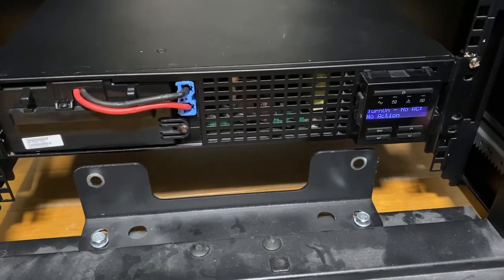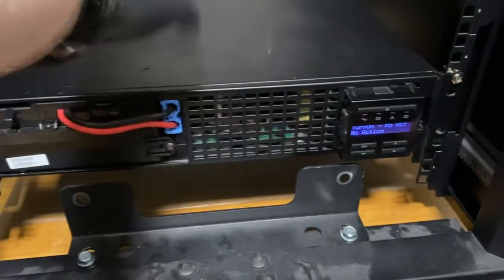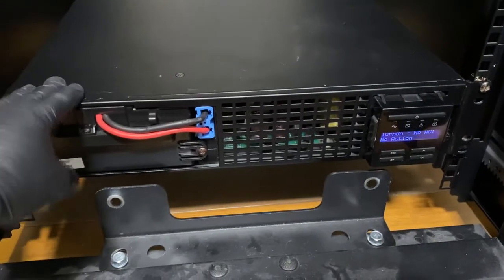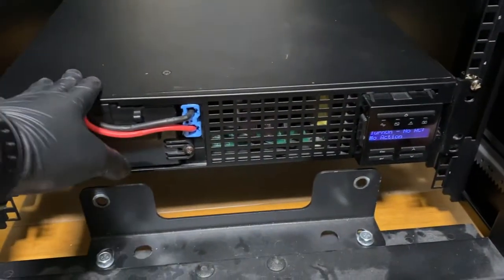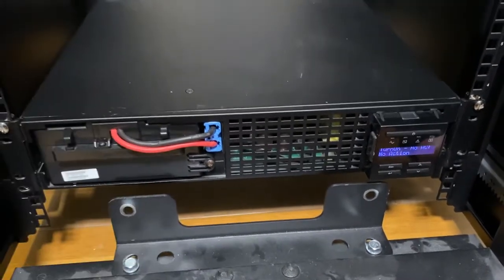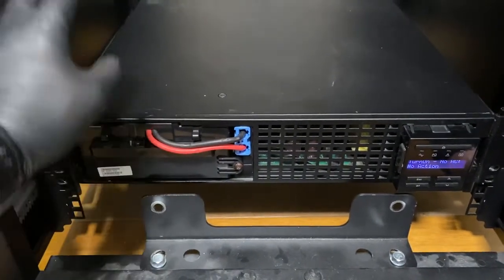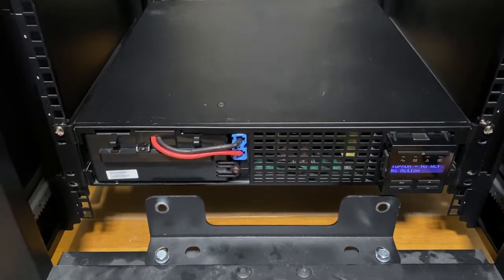And there we go — now it's functioning properly. Of course, it has no AC because it hasn't actually been connected to the mains yet. The most important thing is that the battery works as it's supposed to — the thing comes on, that's enough for us. I will continue with my rack project since I'm moving a bunch of stuff into this rack enclosure. But that's all for today. Thank you for watching and I hope this has been helpful for you.